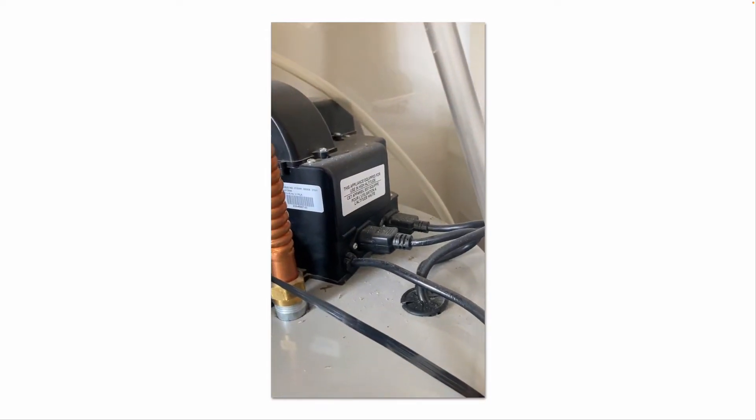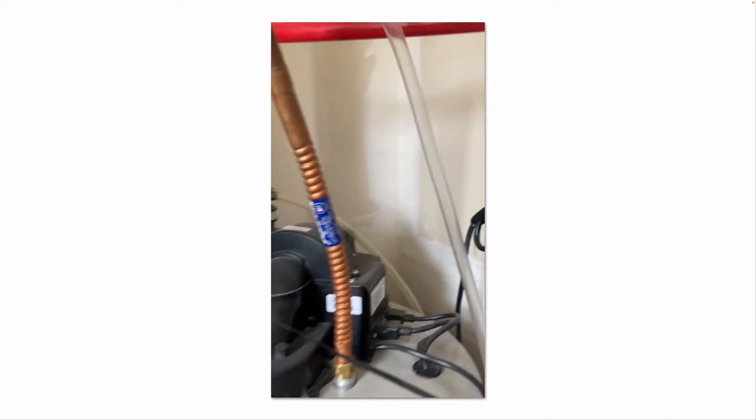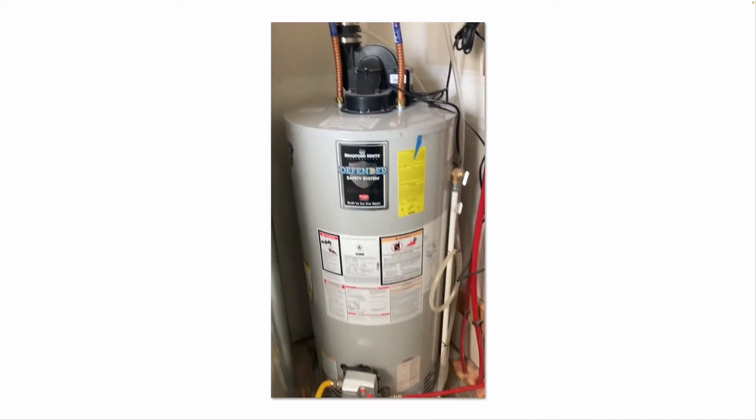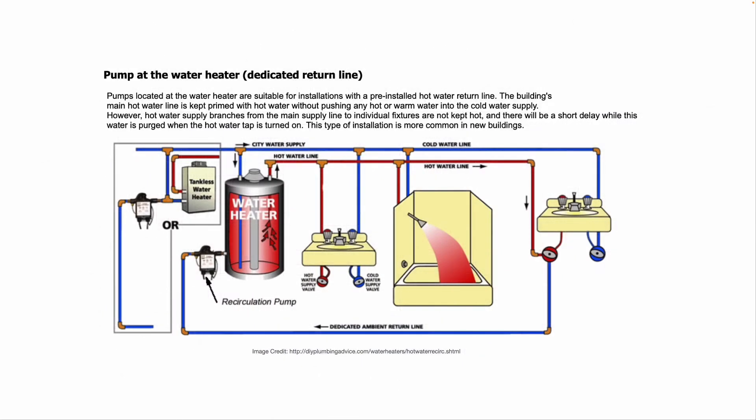The exhaust fan and the circulation pump plug into a 120-volt GFCI outlet. To clarify, a dedicated return line, as the name suggests, has a dedicated ambient return line going back to that recirculation pump into the water heater.